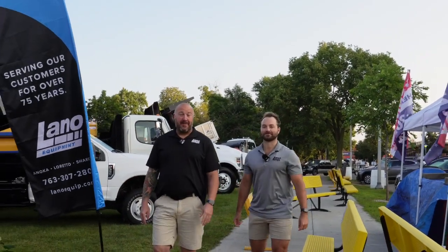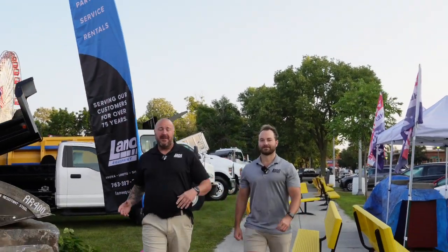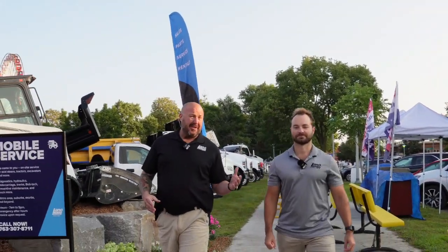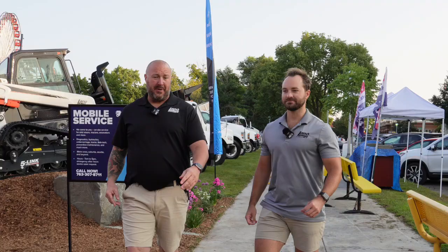Hey, it's Dan and Matt with Lano Equipment. The fair is upon us. Please stop out and see our booth. We have a lot of stuff set up here. Matt's going to tell you a little bit about what we have going on this week.